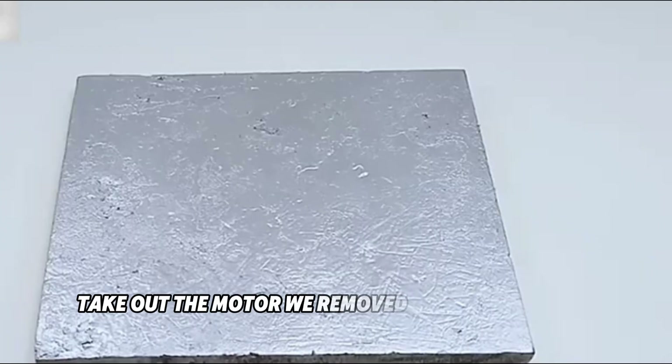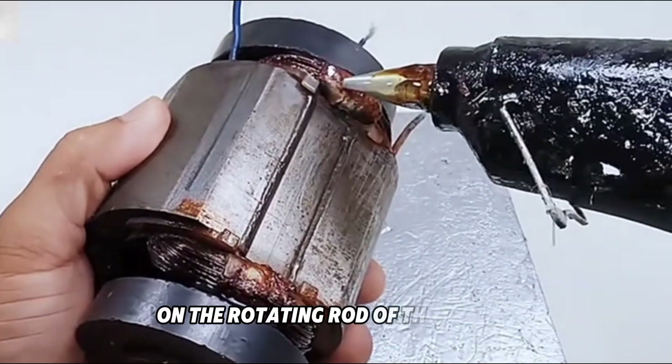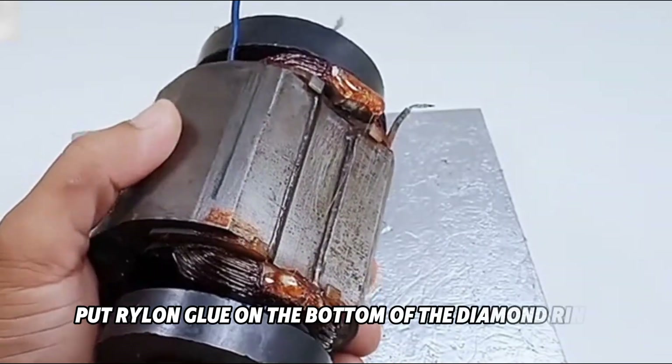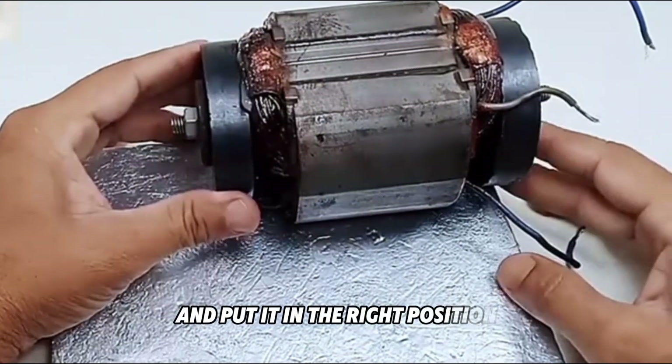Then take out the motor we removed from the electric fan. Put a magnet like this on the rotating rod of this motor. Let's take a look. Put Rylon glue on the bottom of the diamond ring and fix it. Watch the video and put it in the right position — don't put it wrong.